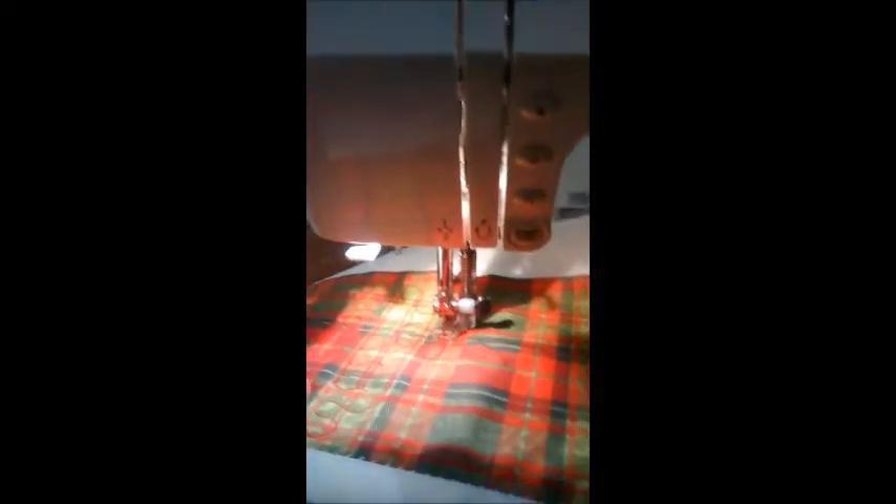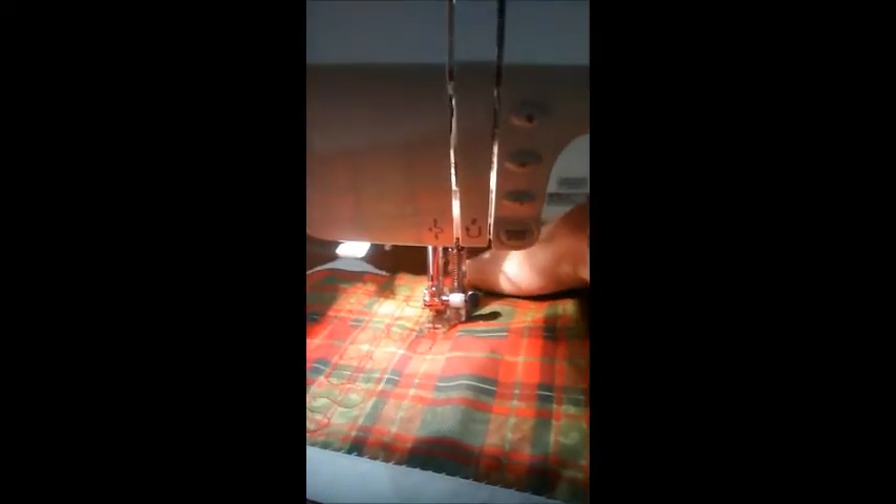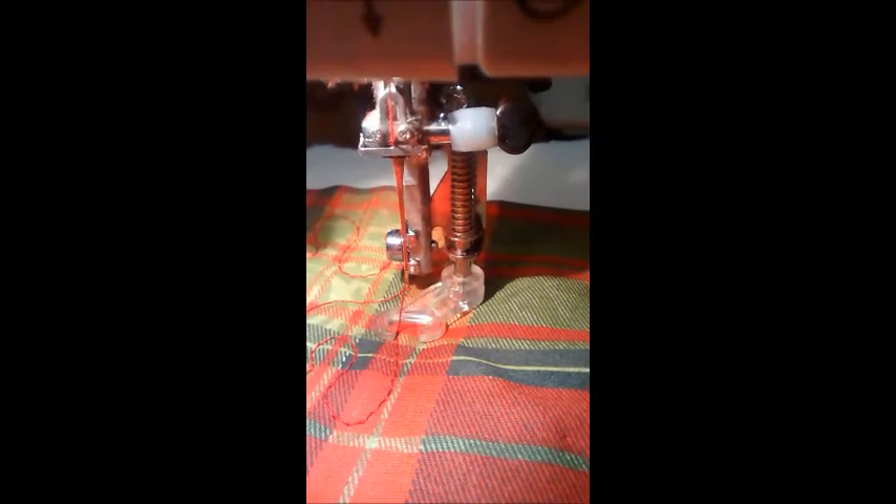To do it, you need to lower your feed dogs on your sewing machine. The switch for that is usually at the back over there. And then you need to use a presser foot that looks like this, which is called the hopper foot.